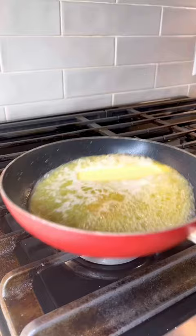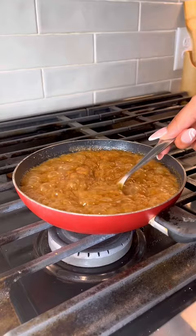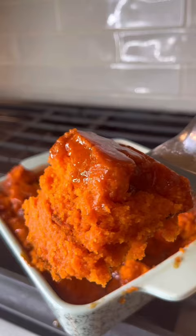Bake it according to your cornbread recipe instructions until the toothpick comes out clean. The yam glaze is super simple — I made it almost like a salted caramel. It's brown sugar, honey, a little bit of cinnamon, nutmeg, a pinch of sea salt, and some cream. Once the cornbread cools down, I poke holes all throughout and pour the glaze all over the top.